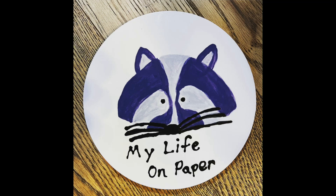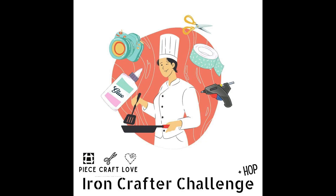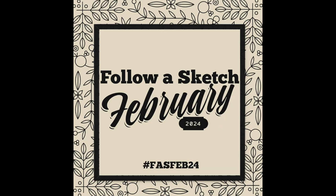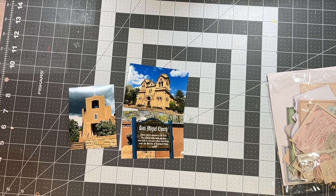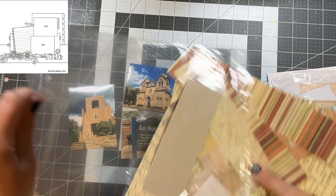Hello! Welcome to My Life on Paper. I'm Brianna and welcome to the Iron Crafter Challenge, which is put on by Tara from the Paper Snob and Peace Craft Clubhouse. I am also taking a sketch from Follow the Sketch February. It is by Heather Waldron in 2012. I will have both of these things linked below.